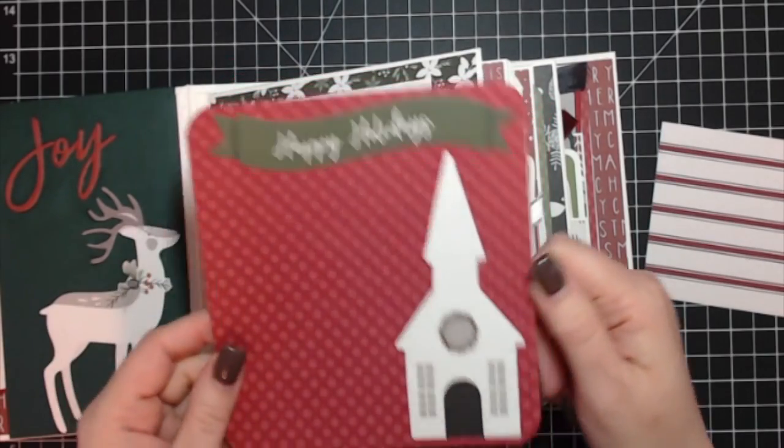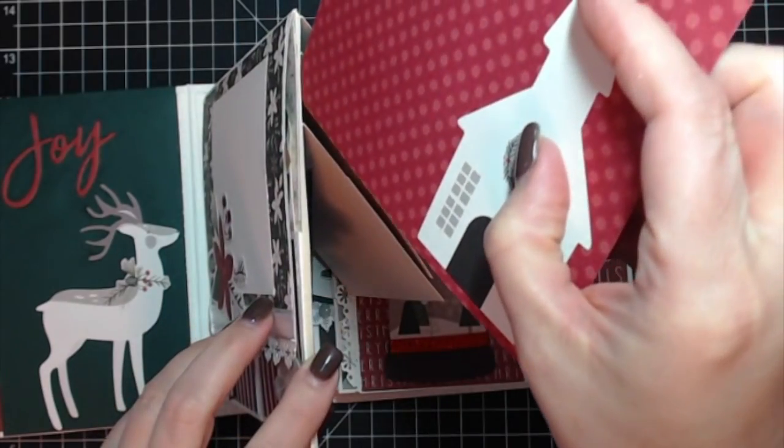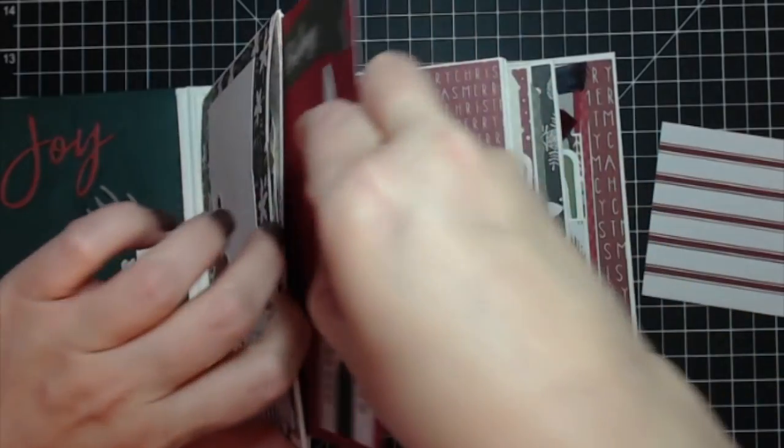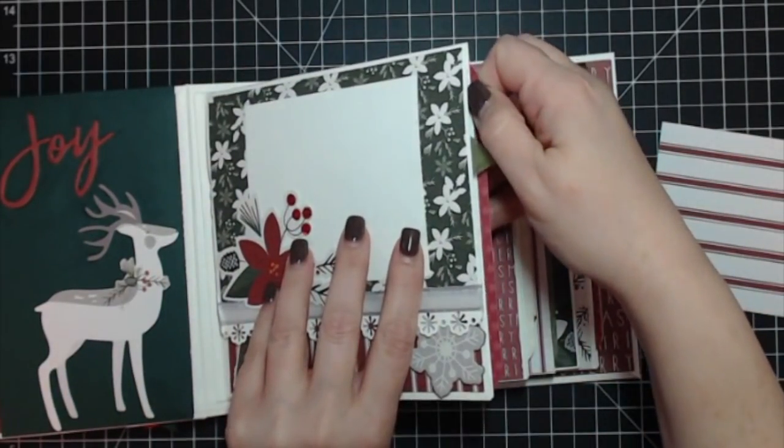This large tag has a die cut of the little church with 'Happy Holidays,' and it just slides right inside the page so you can store it, put a large photo on it, or journal on it.